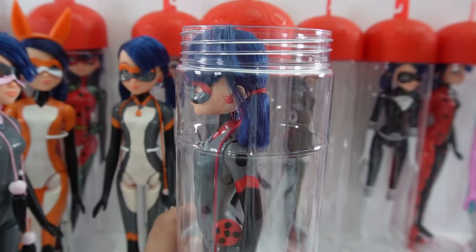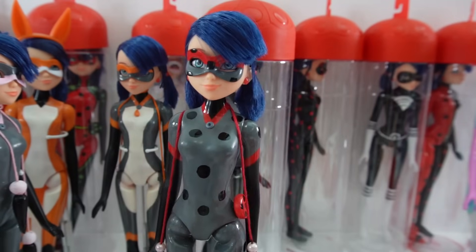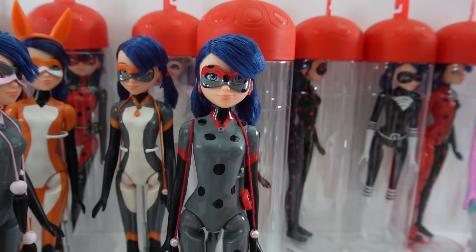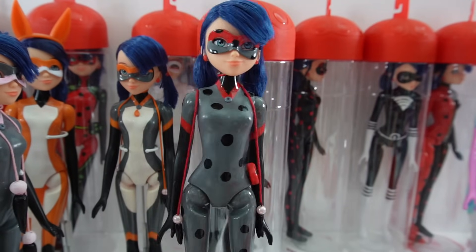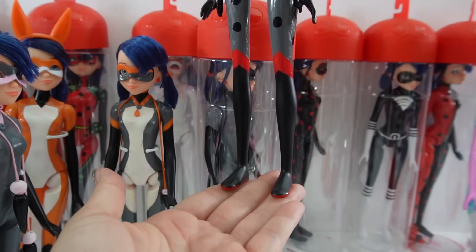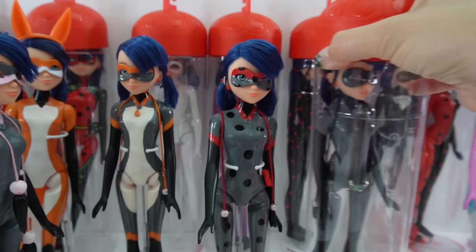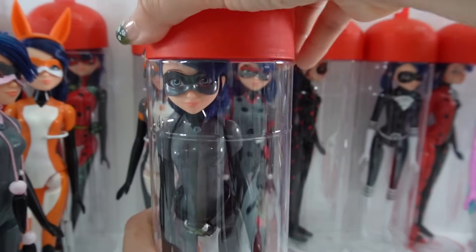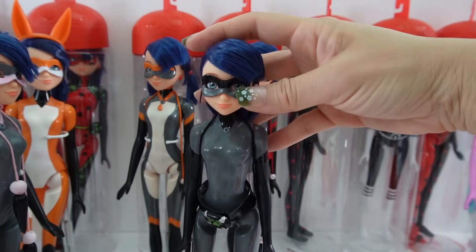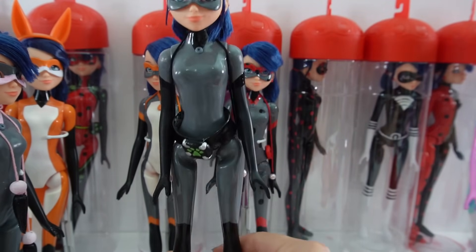Here is Multi Bug — the unification of the mouse and Ladybug miraculous. As you can see on her gray body she has spots just like Ladybug, and her rope here is red. I thought she turned out really cool. Our last multi is Multi Noir — the unification of the mouse and cat miraculous.